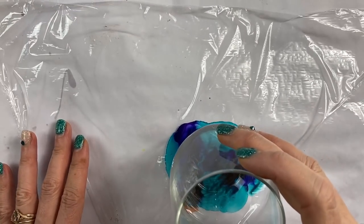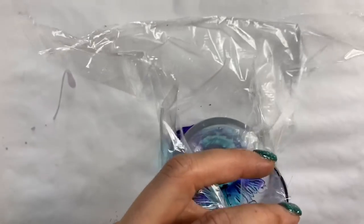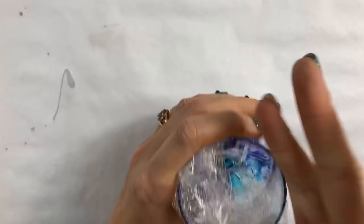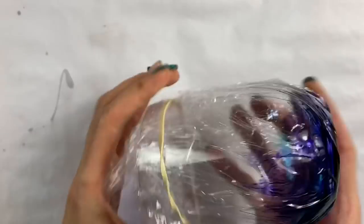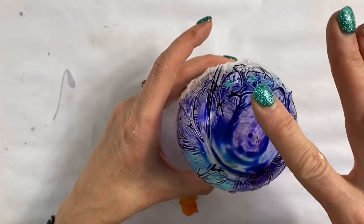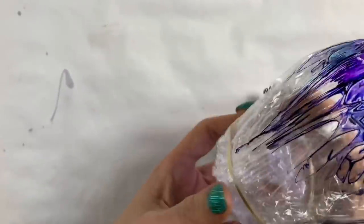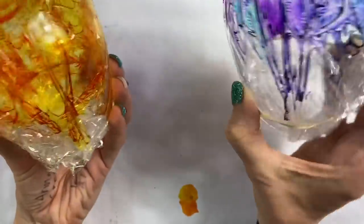Then we're going to drop the cup right in the middle, bring the cling wrap up the sides, kind of squeeze it out, and get our rubber band around it to hold the cling wrap in place. Turn it upside down and squish the puddle out from the bottom — the reason I do that is it will just take forever to dry if you don't. You can see how gorgeous those tendrils are. This one I added less ink, so you can see the difference — this other one is already up to the rim of the glass.